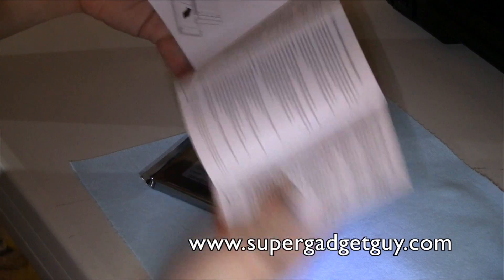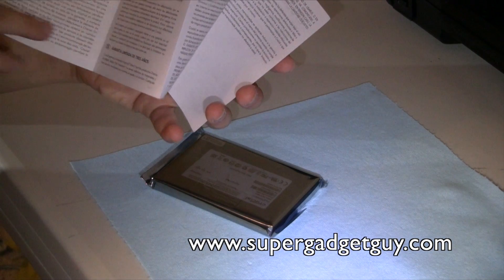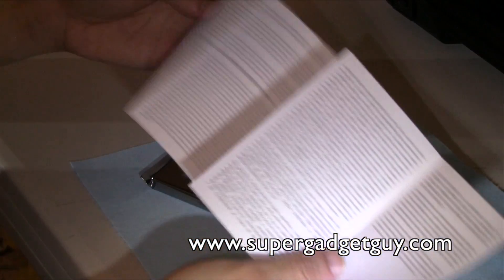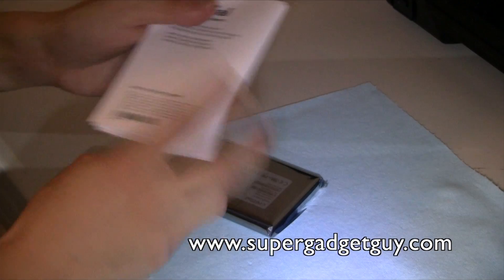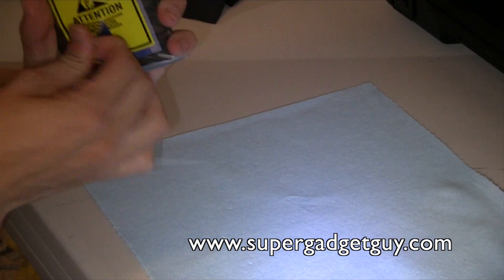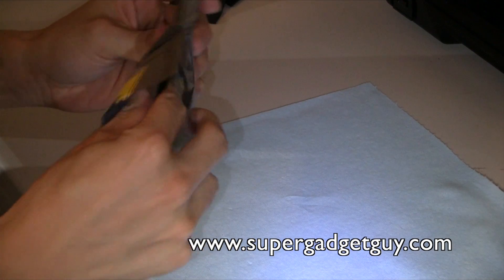If you just acquired this drive recently like I did, make sure you upgrade to the latest firmware. What I read online is that the latest firmware — the 009 firmware — has awesome performance and gives you a huge performance boost over the default one it comes with.